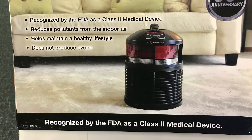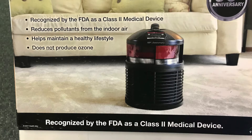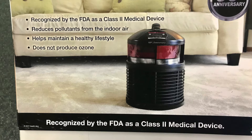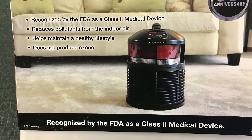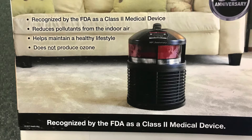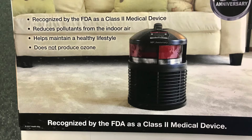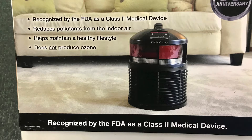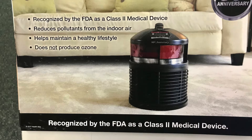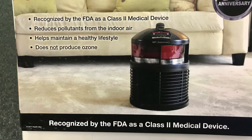Here's another slide for the Filter Queen. It is recognized by the FDA as a Class 2 medical device, reduces air pollution indoors, helps maintain a healthy lifestyle, does not produce ozone, and is very effective against eliminating odors and particles in the air. It's better than a HEPA filter. It'll do a 15 by 15 room — every 20 minutes it'll filter all the air in the room and keep you safe and help you have a healthier lifestyle.